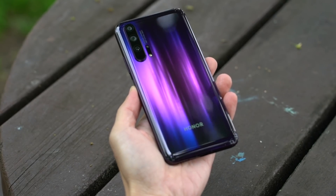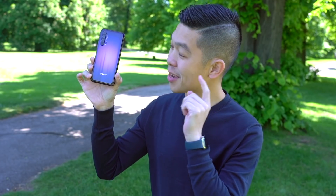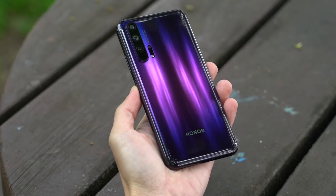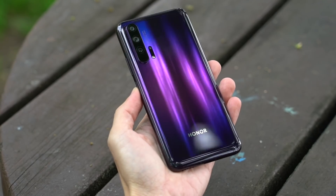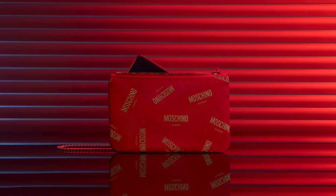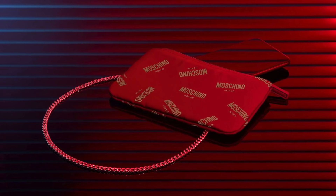Wow, that glass is really stunning. To make this possible, Honor says multiple layers of glass and color were combined to create this holographic effect. They're calling it dynamic holographic design, and it's unlike anything we've seen. Honor says quality control was so strict that only 20 out of every glass backs made past the standard. There's also going to be a special edition Honor 20 designed by luxury brand Moschino, complete with a Moschino theme, case, and even a purse for the phone.